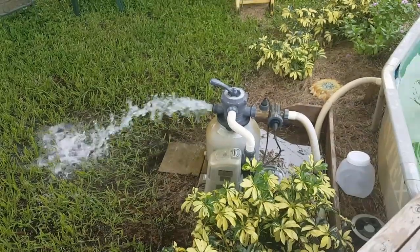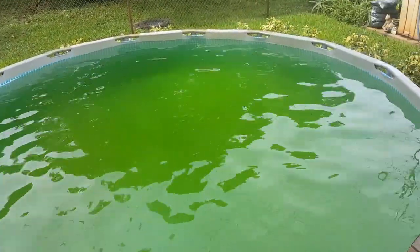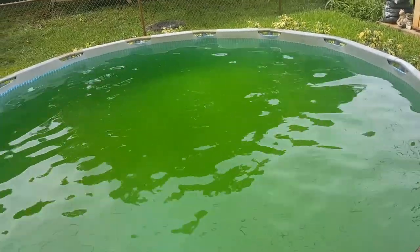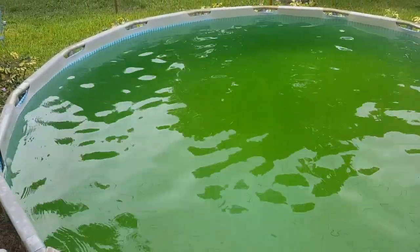The pool is now draining and has gone down a little. I got the debris out of it — most of it, not the fine stuff, but the big stuff anyway.